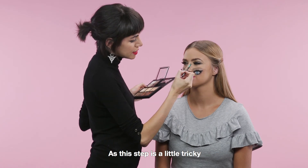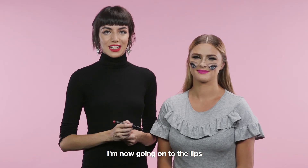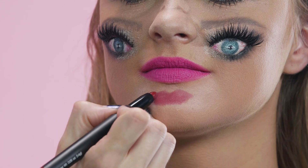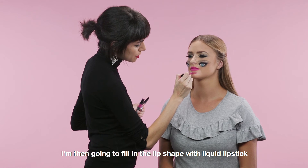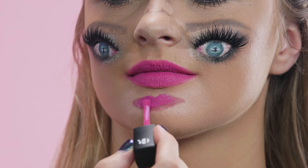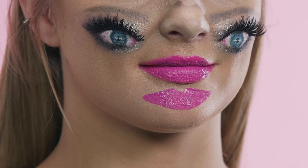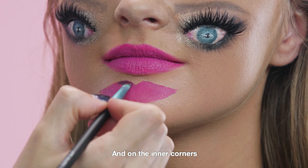Take your time when creating the nose look, as this step is a little tricky. I'm now going on to the lips. Using a lip pencil, gently sketch the outline of the lip onto the chin. I'm then going to fill in the lip shape with a liquid lipstick. Once you've coloured in the lip, just wait a few minutes for the product to dry. I'm now going to add some more detail to the lips by applying eyeshadow around the edges and on the inner corners.